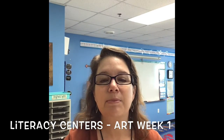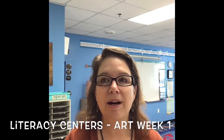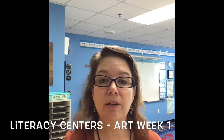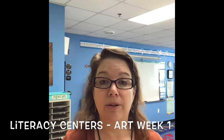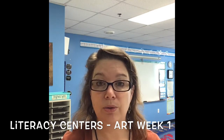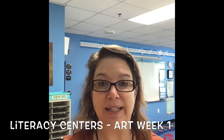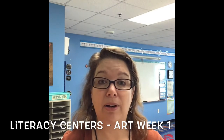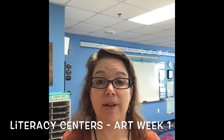Hi second grade! My name is Miss Jen and I am one of Miss Julie's and Miss Sharpe's teacher assistants. I'm going to be doing your art centers with you and our first art center today is going to be learning how to draw a snail, a cute little snail, and then we're going to write a story about our snail. I'm going to show you how to do that step by step.